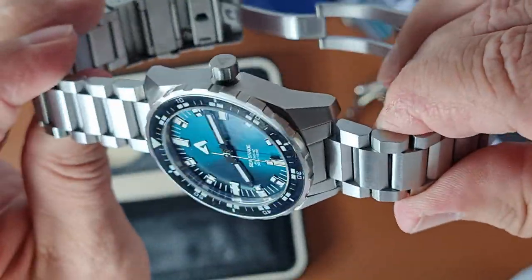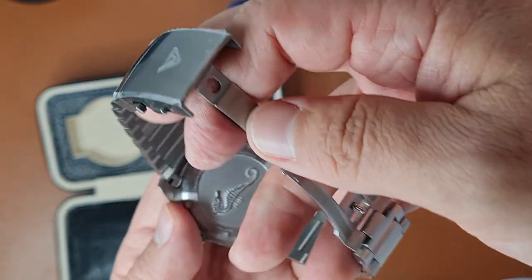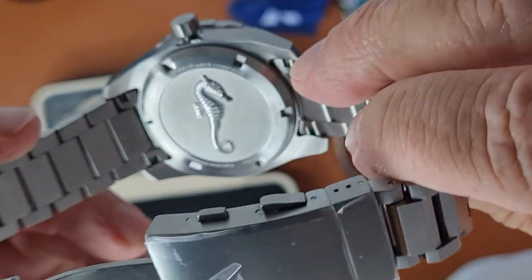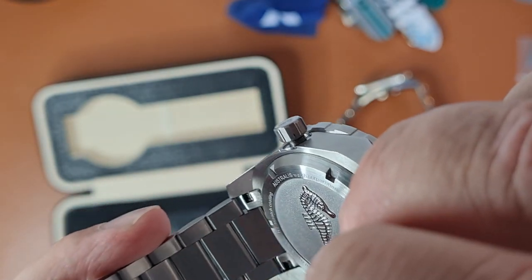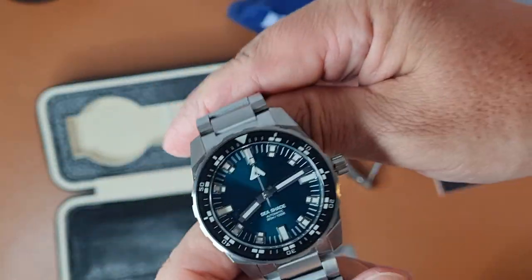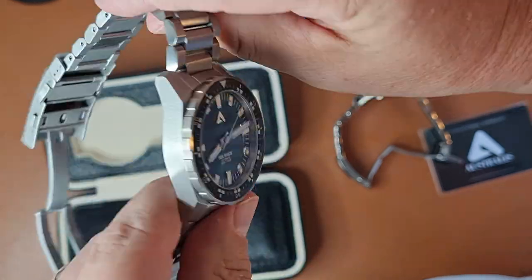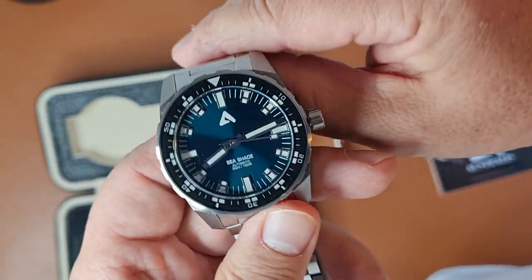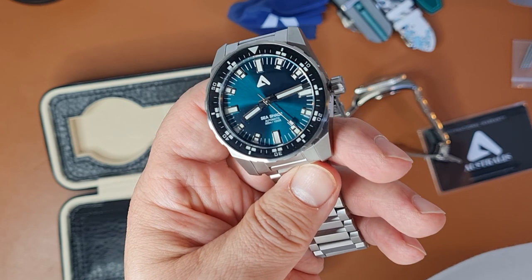The pledge price was 548 Australian dollars, and I paid 80 euros in import duties when it landed in Finland. Decent build quality, very nice color. Not too mad about the fact that it was about seven months overdue in delivery — quite a long time. There's also a nice little seahorse on the case back, which you don't see too often. Let me know what you think — subscribe and hit the bell icon, and I'll talk to you in the next video, bye bye.